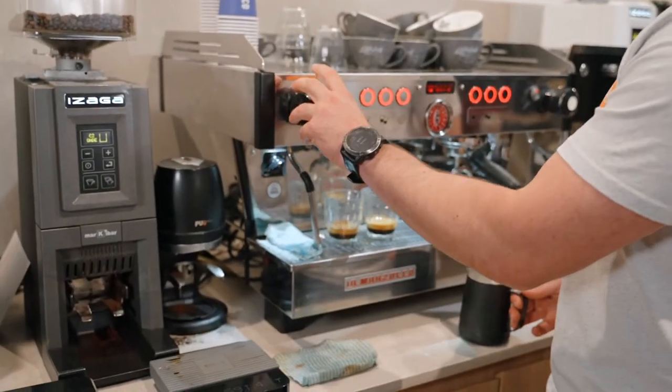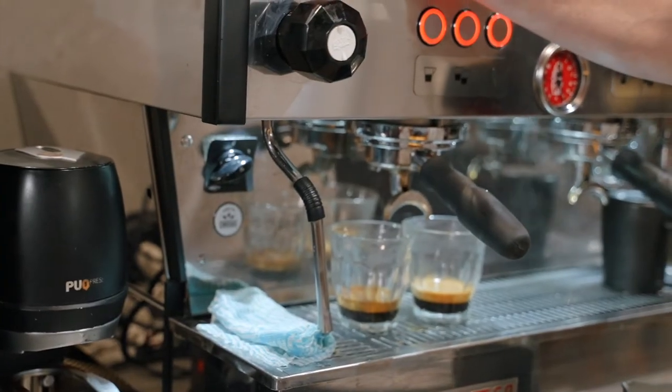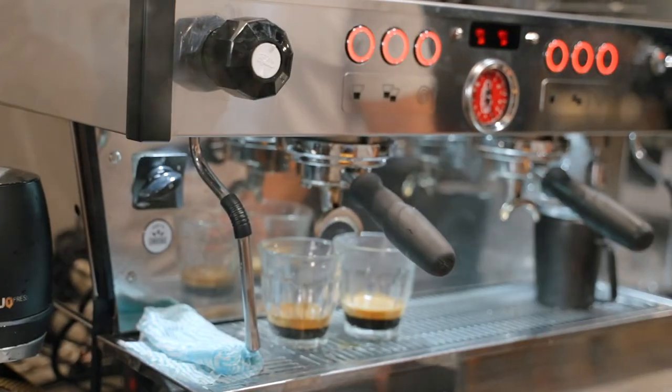First thing I do is I always purge. As you can see, some condensation will be released — we don't want any of that water going into our milk. So always purge before you start your frothing.